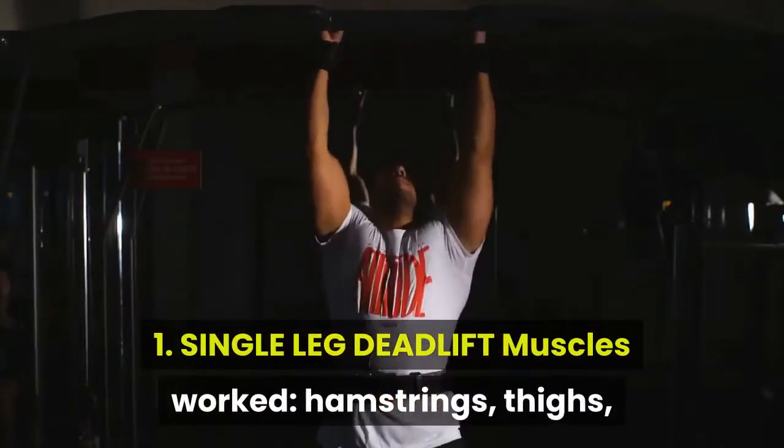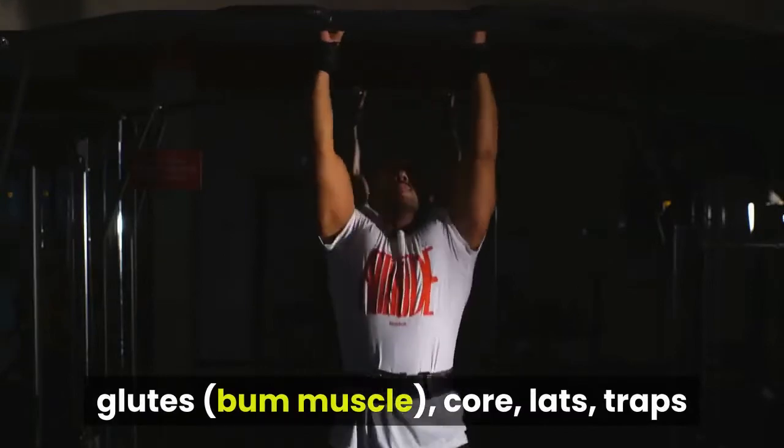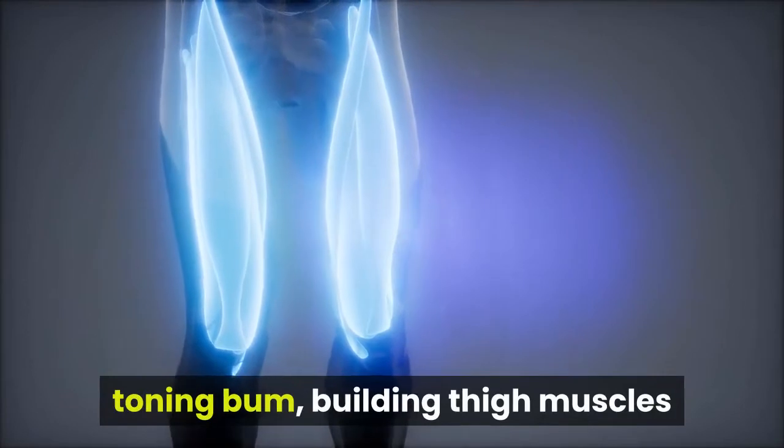Exercise 1: Single Leg Deadlift. Muscles worked: hamstrings, thighs, glutes, core, lats, and traps. Good for improving balance and posture, toning the bum, and building thigh muscles.